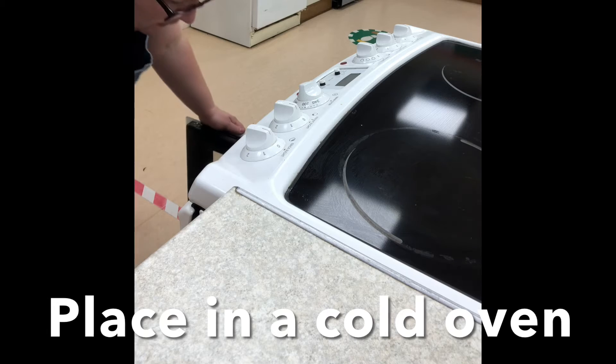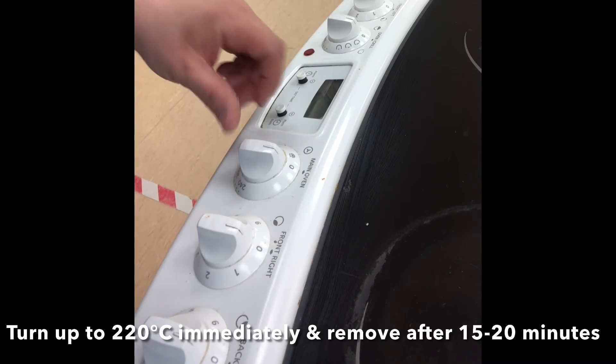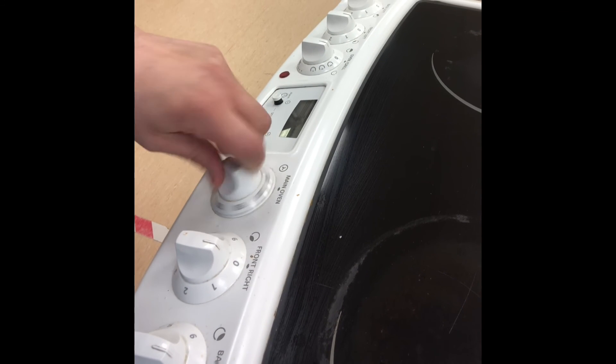Place the baking tray into a cold oven, and turn the heat up to the highest setting and cook for 15 to 20 minutes. They'll be golden brown when cooked and sound hollow when tapped on the bottom.